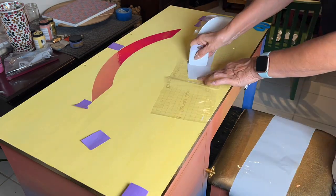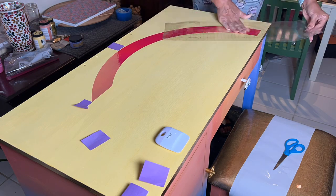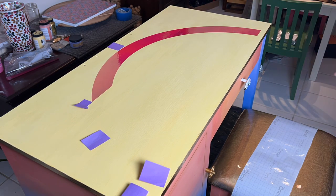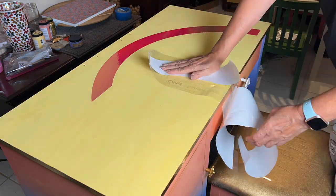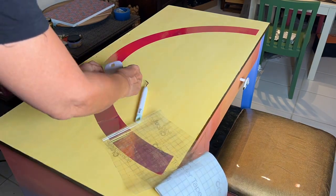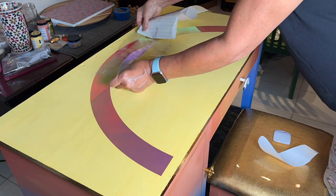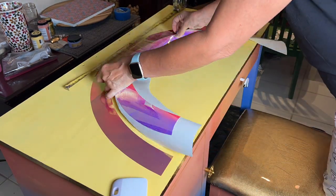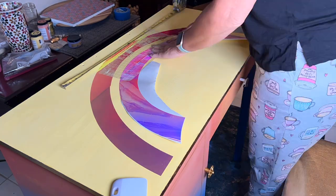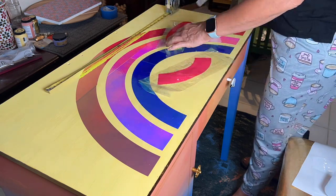I decided to add this design to the top of the vanity dresser. I'm using holographic vinyl — I love this vinyl because when light reflects on it, it gives a new shine and color. I cut the design in my Cricut machine and now I'm using transfer paper to patch all the pieces together. It's going to be a surprise for Emmy — she doesn't know I'm adding this detail on top of the dresser.